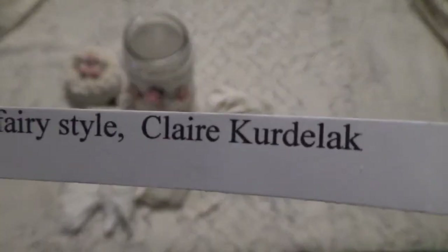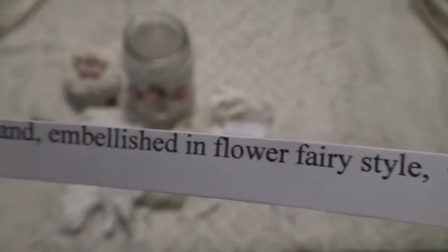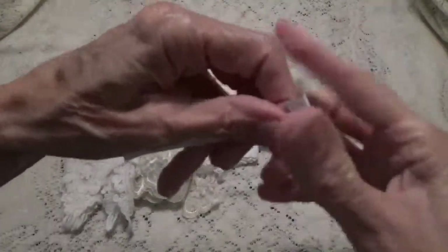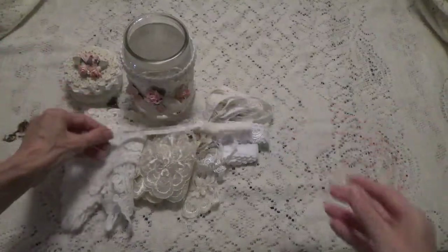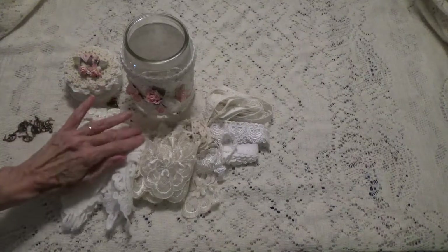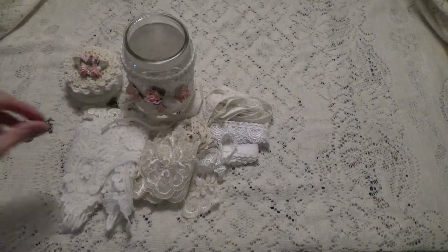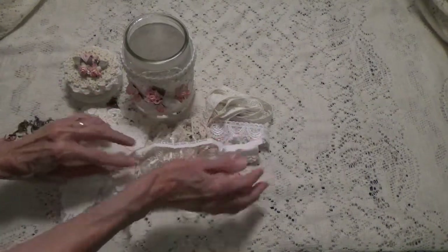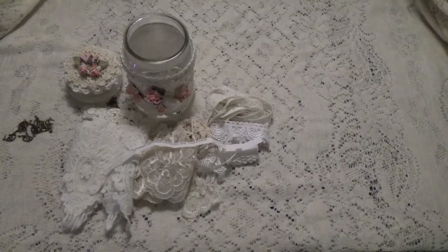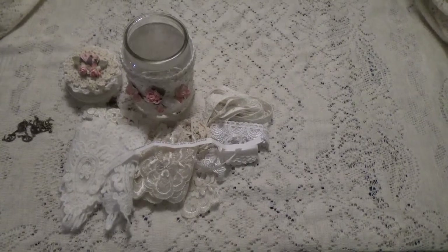I'm not sure if I even said that right, but I'm glad I got these fairy charms because they're going to come in handy on this one. Thank you so much for the suggestion, Claire. If you have any other suggestions, leave them in your comments. I think that's it — I will get started on my project and I want to thank all of you for watching. I'll talk to you again soon. Bye for now.